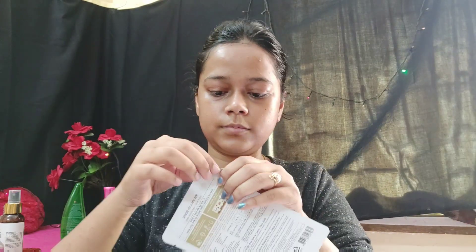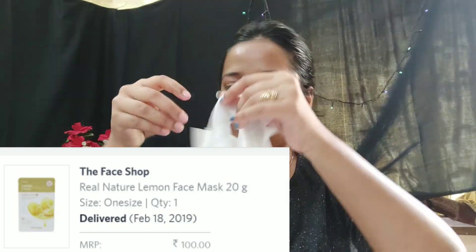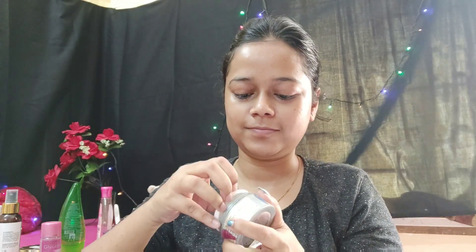After the serum, you have to put on a sheet mask. This sheet mask is from The Face Shop — the Real Nature Lemon Face Mask, 20 gram packaging. I will put this face mask on and keep it for 15 to 20 minutes, then remove it. After 20 minutes, pat the remaining essence from the mask into your skin. If you want, you can use a moisturizer on top, and with this, my Korean glass skincare routine ends!